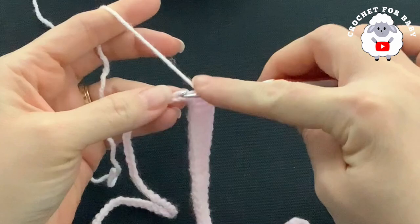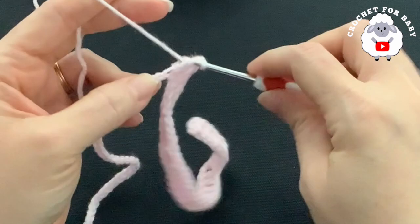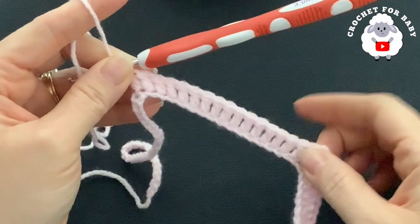Now into the next chain, make the second corner — a V-stitch: double crochet, two chains, double crochet. Into the next 16 chains we're going to make one double crochet each — this is going to be the front or the back. I'll come back after 16 double crochets.